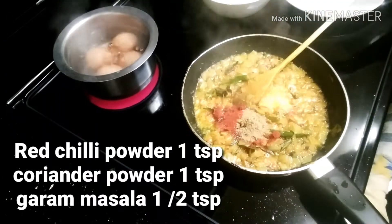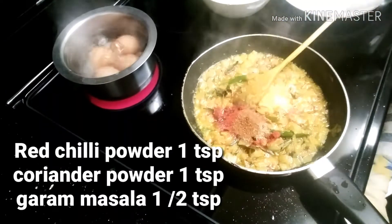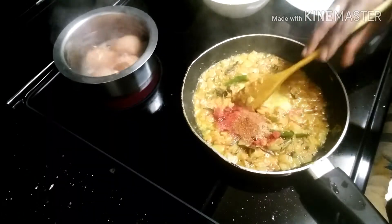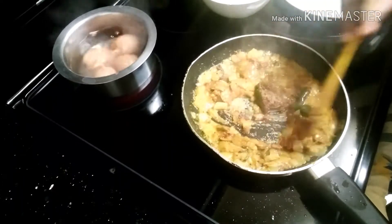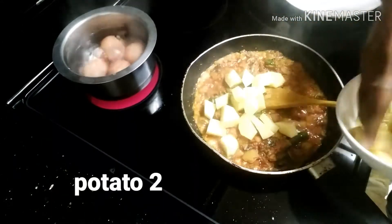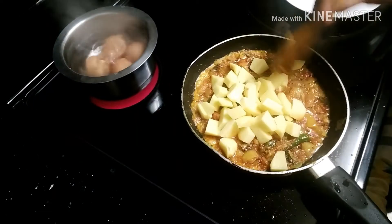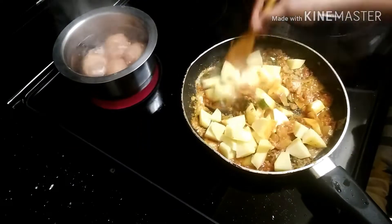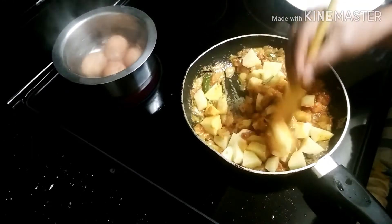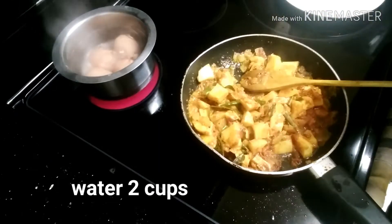Now add coriander powder and mix everything together. Next, add 2 potatoes and 2 cups of boiling water. Add salt to taste and let it cook.